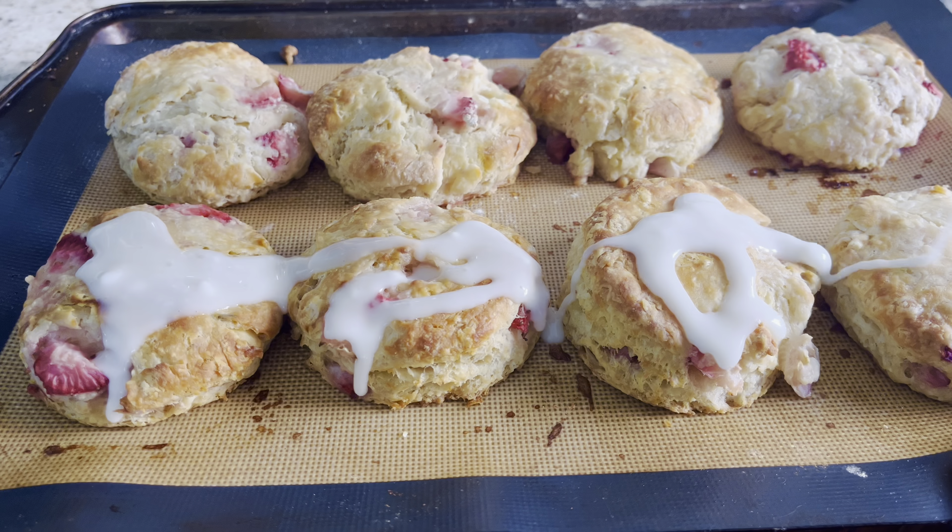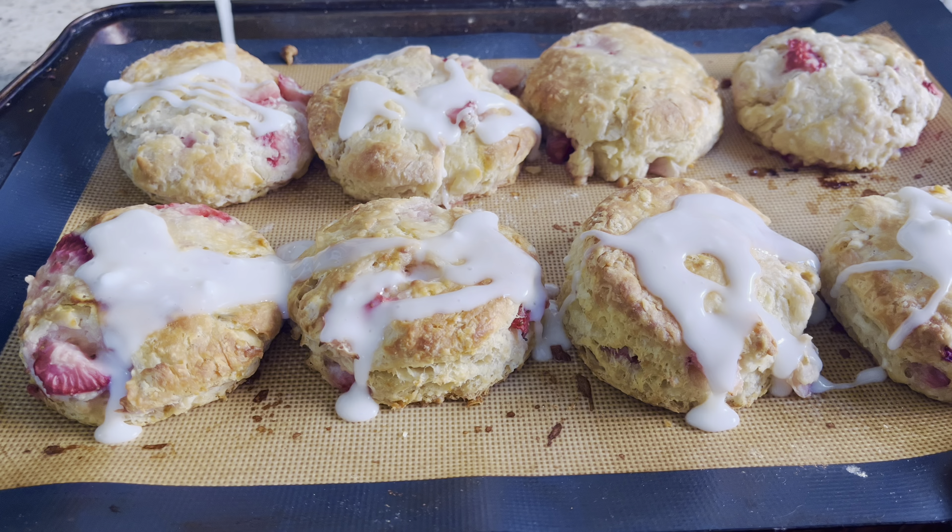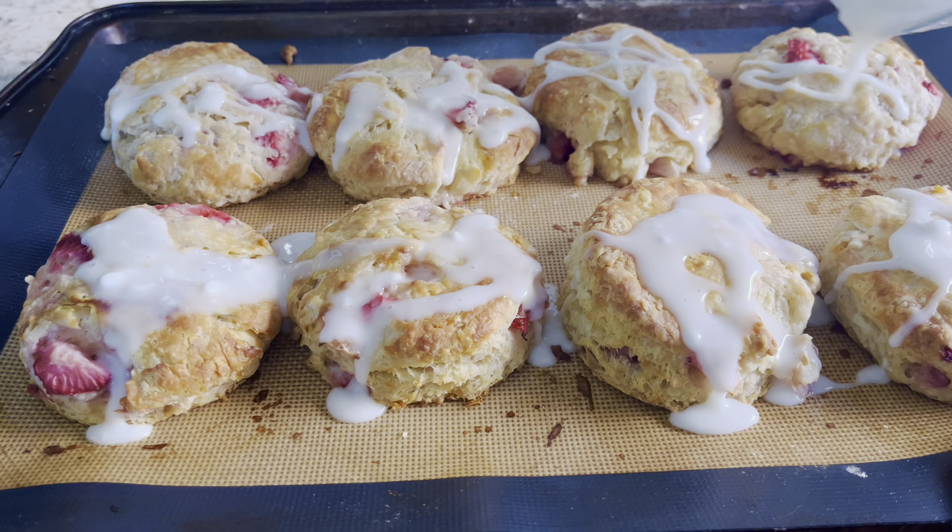Then you want to pour that glaze on top. So good.